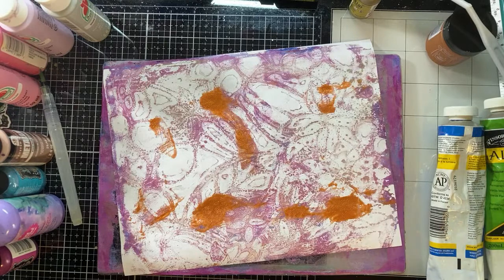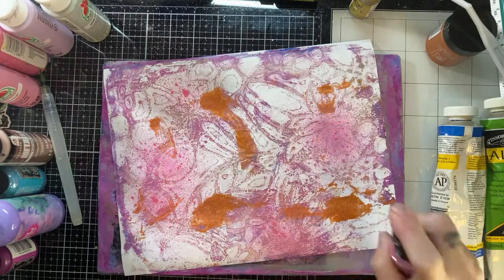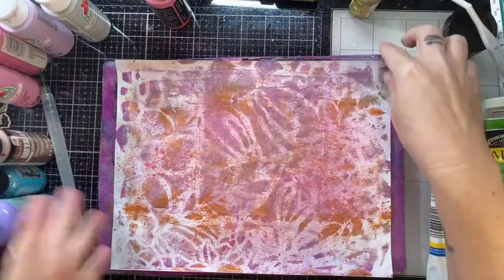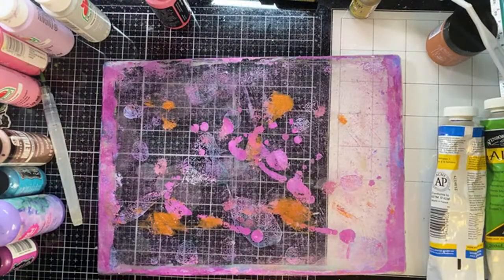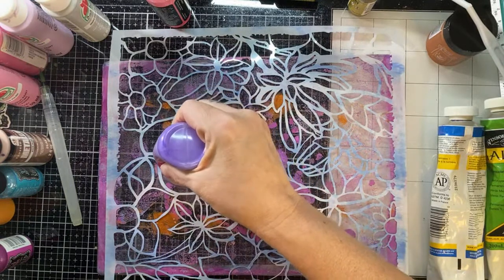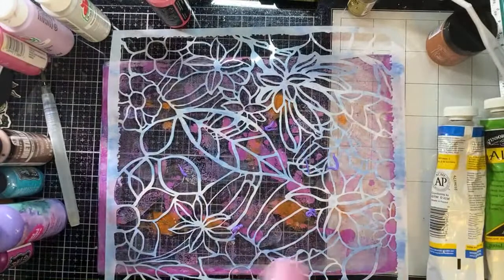For all my newbies — I keep about 4.3 million things on my desk and try to keep almost everything at arm's reach. I have a mess, but I think it helps my creativity because everything is out and I can grab it. I see things and I'm like, 'Yeah, let's try that.' I've never tried putting the stencil down first and then putting paint on top — but we're going to try that!